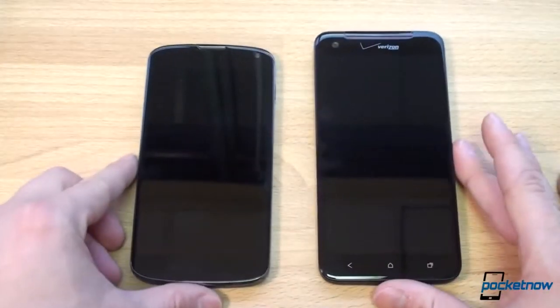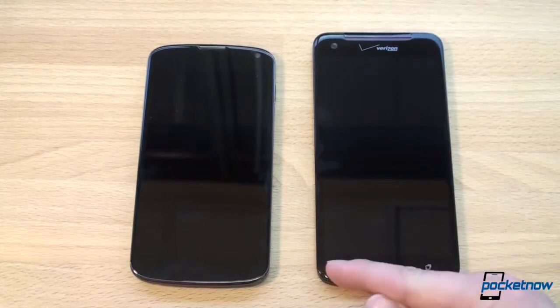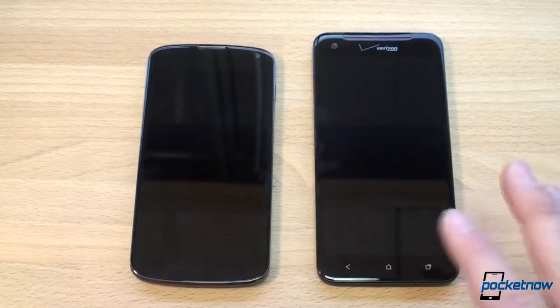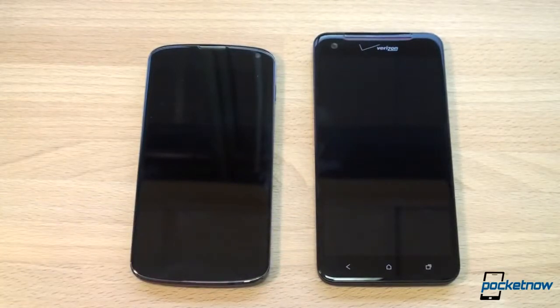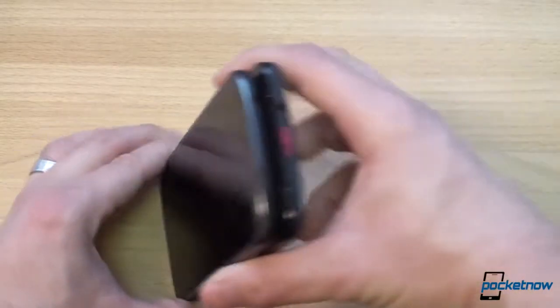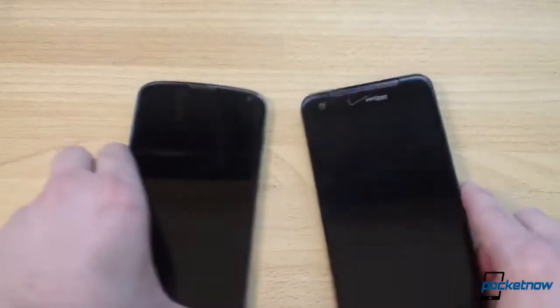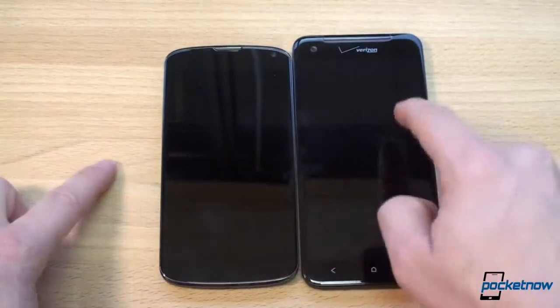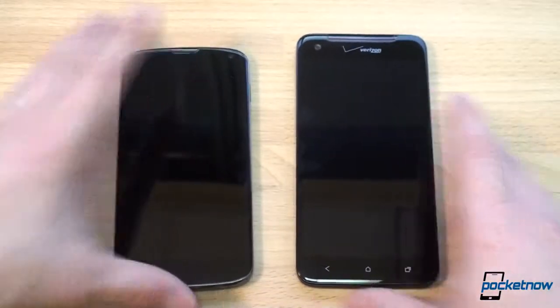The screens are very different yet similar in size. The Droid DNA has a 5-inch 1080p display at 1920x1080, giving a pixel density of 440 PPI — that's huge. The Nexus 4 has a 4.7-inch display at 1280x768, still a high PPI of 320. Because of the bigger screen, the DNA is a little wider and significantly taller — about an inch. The DNA is also a little thicker: 9.7mm versus 9.1mm. Now let's turn them both on.